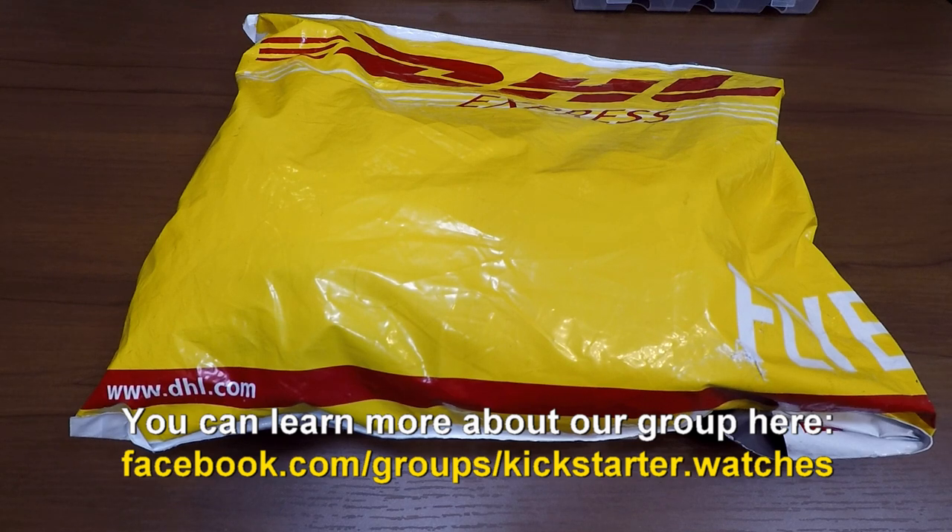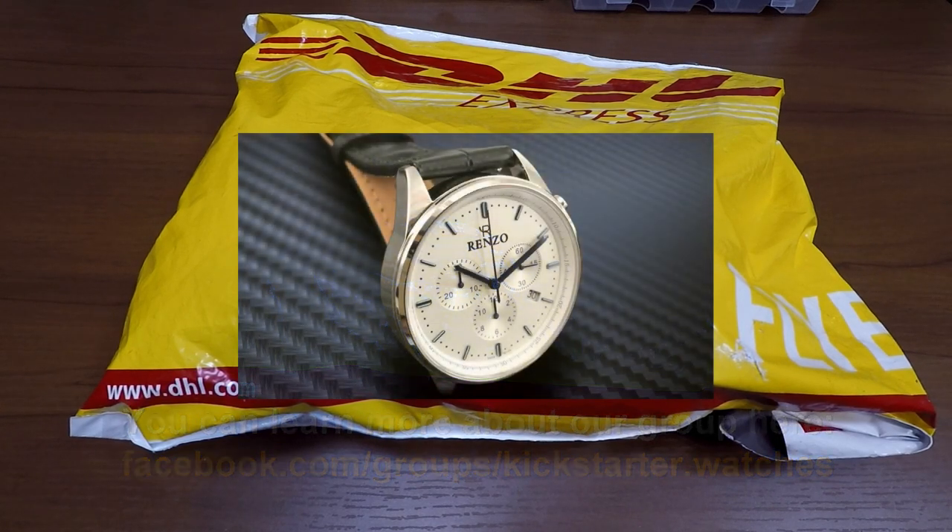I'm really excited. I just received today a new watch. I do get a lot of new watches, but this one I'm particularly excited about because it's a chronograph from Renzo. Renzo are a new company and they're up on Kickstarter right now.